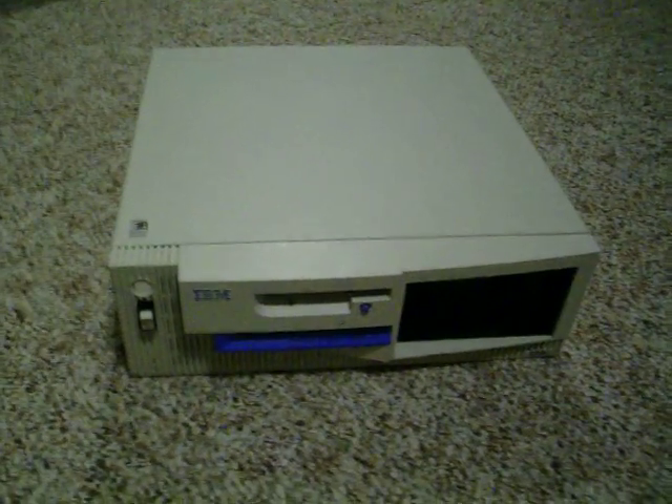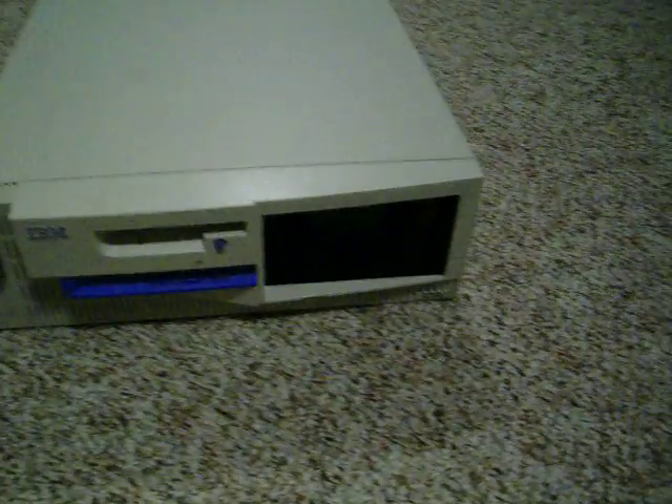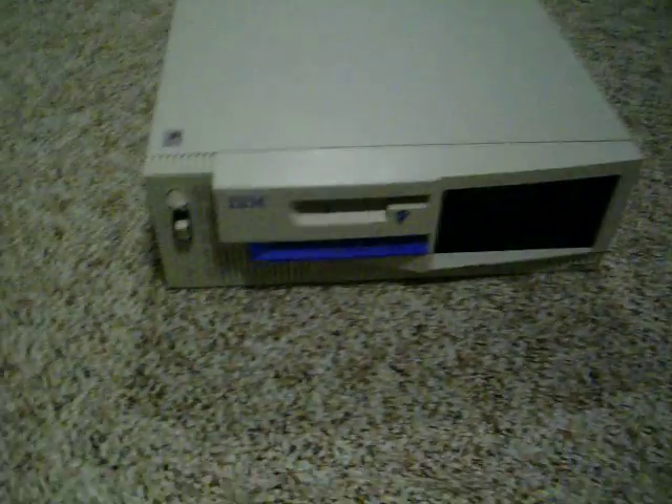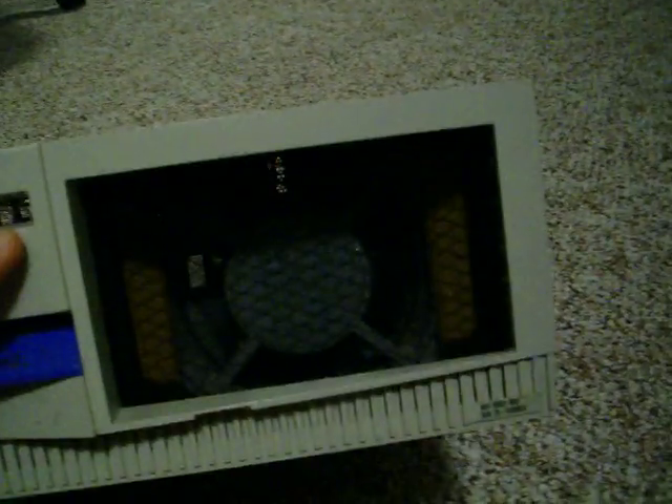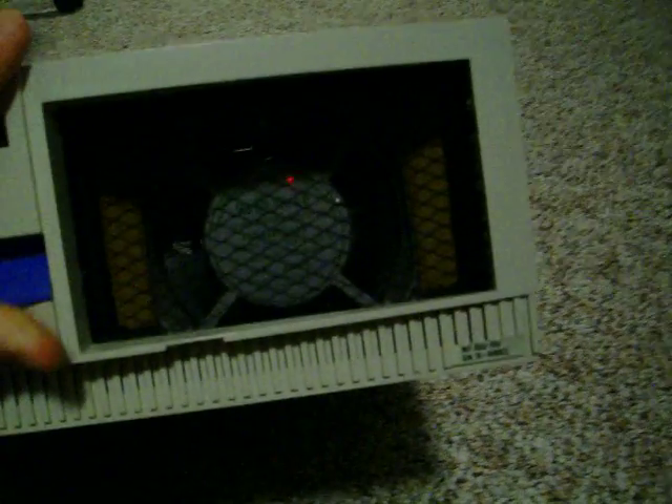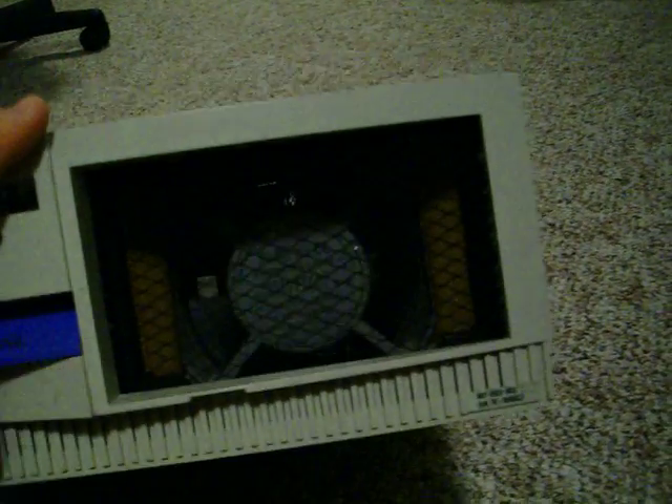This is my ozone generator I built out of parts just readily available. It's built out of a computer case. The CD-ROM bay has a mesh over it — just an aluminum screen. There's the fan where it blows out, and a switch on there. I'll show you what's inside.